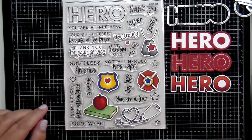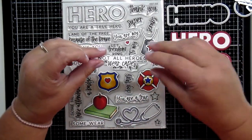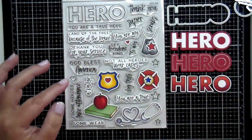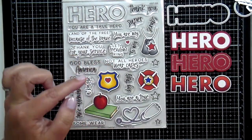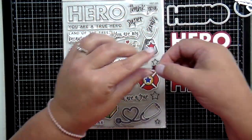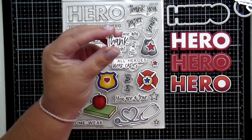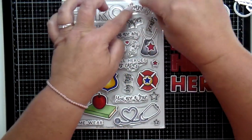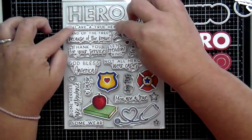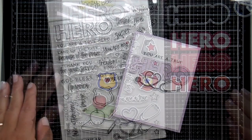Last but not least, there are tons of mix and match greetings: Thank You for Your Service, You Are a True Hero, Not All Heroes Wear Capes, Some Wear a Badge, Some Wear Scrubs, Land of the Free Because of the Brave, Let Freedom Ring, Thank You, and Super for superhero cards. There's also A To My, dog tags — I love those as a military family — Some Take Attendance for our superhero teachers, and Scrubs and You Are a True Hero.